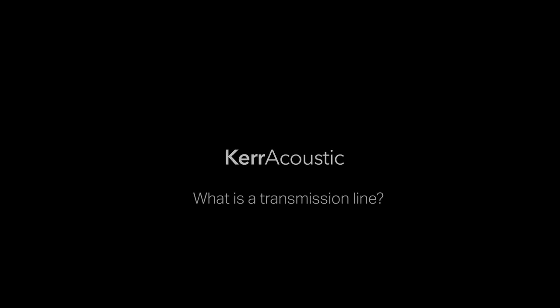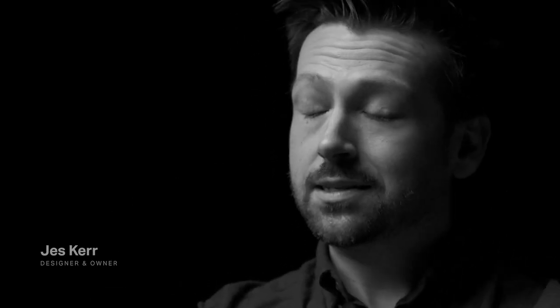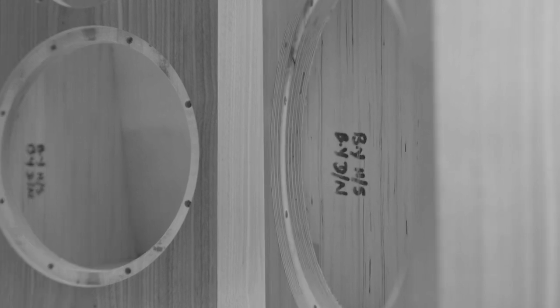It's an acoustically tuned and damped waveguide or labyrinth that exists inside the speaker cabinet. Typically in a ported speaker you will have a hollow enclosure, maybe with some damping materials, and of course a tuned port with a set length which has a tuning frequency.